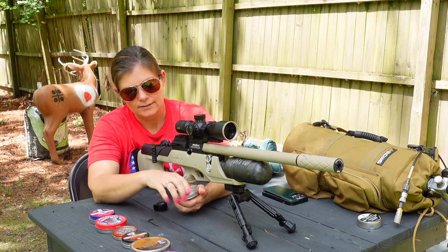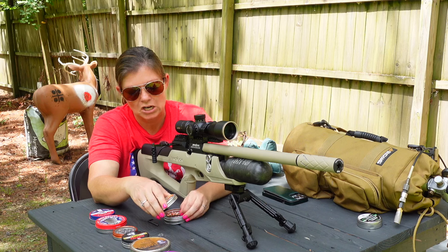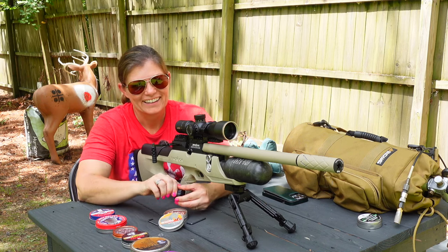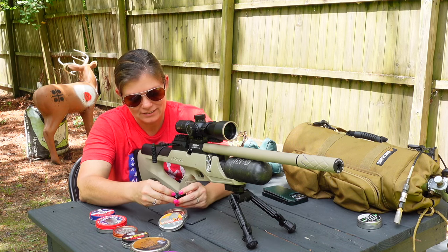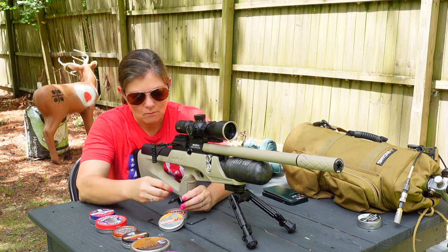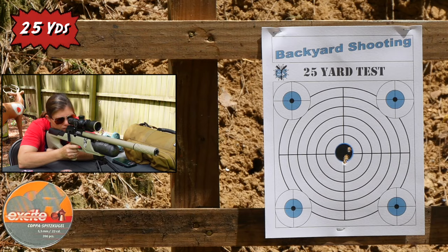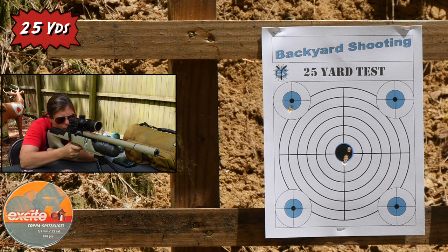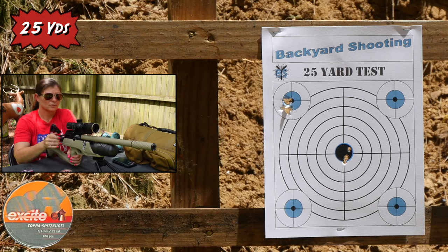Now we've got the X-Sight Kappa Spitz Kugel — there's another way to say it, I'm sure it sounds more like that, but that's how I'm going to say it. I haven't shot these ones in a long time, figured what the heck, let's try it. It's kind of like shooting pennies. Top left. Those ones didn't do terribly either.